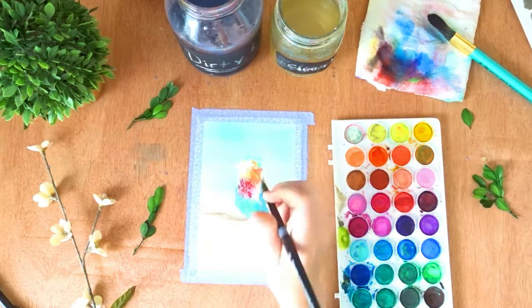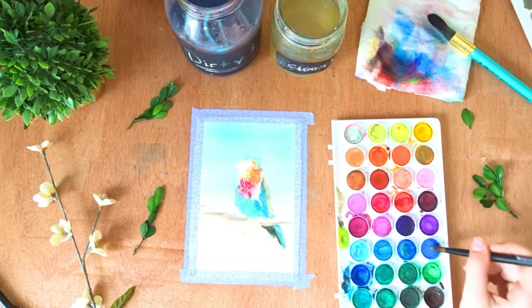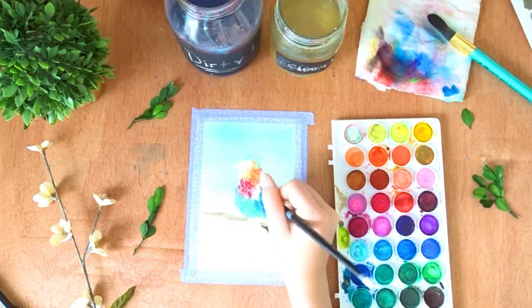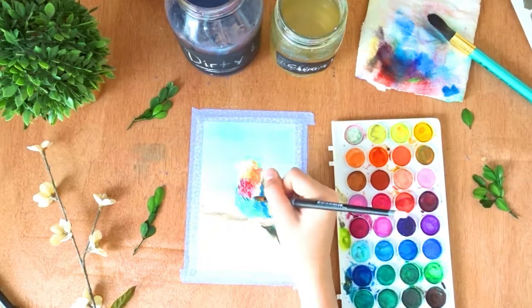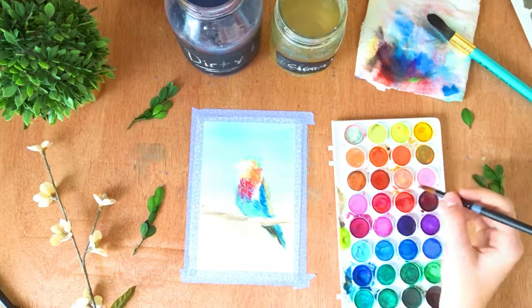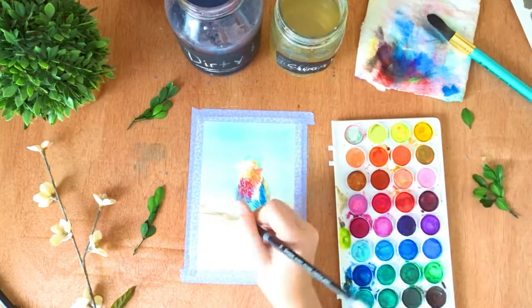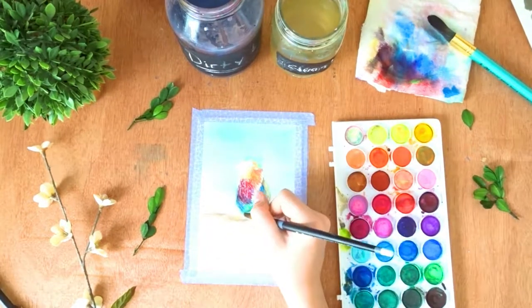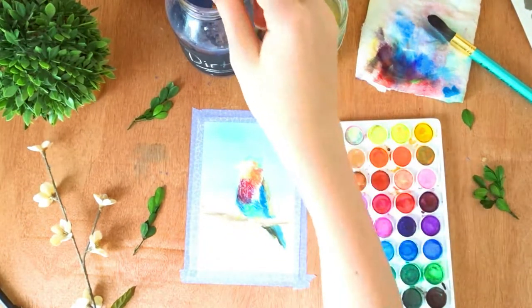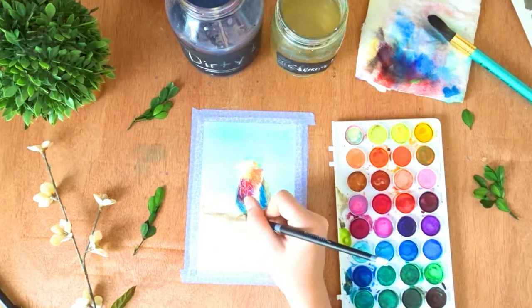The next thing I'm going to be doing is mixing a green and a little bit of light blue to make a teal color. They didn't have a teal so I had to make do and mix it sort of on the page. The palette came with a little mixing tray but I lost that a long time ago. I'm now adding some darker tones to the parts that need shadows.